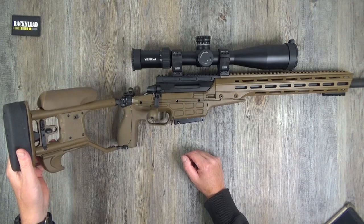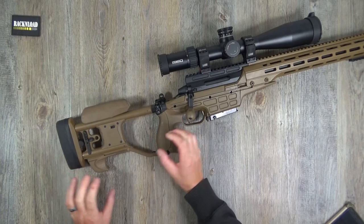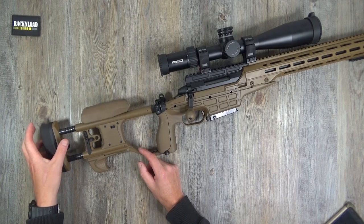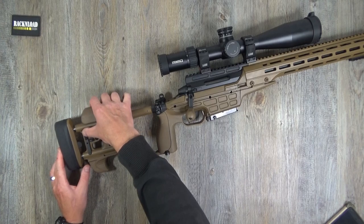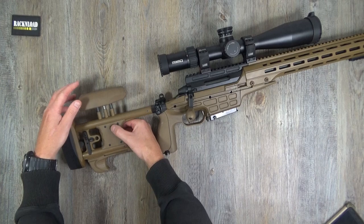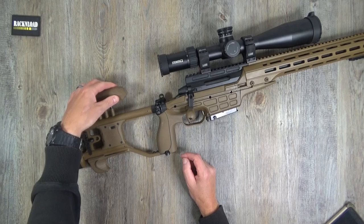This rifle is fully adjustable and what I love about it is you don't need any tools - no allen keys or anything to adjust the stock. It's all push-button. The length of pull is spring-loaded, so press it and it goes out all the way to its extreme, with loads of different settings.